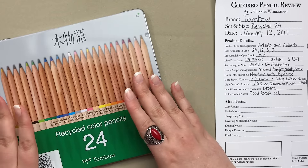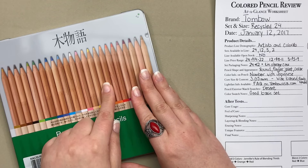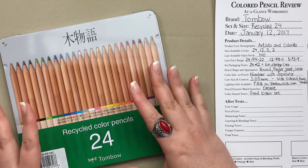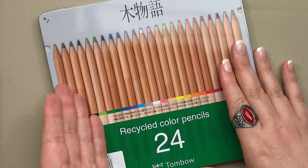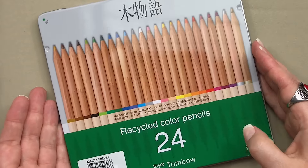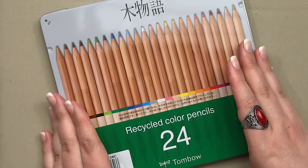They are not available open stock so you can't replace individual pencils as they run out. The price range for this kind of pencil is really exciting. This 24 set I have seen anywhere from $14 to $22 depending on what website you go to.